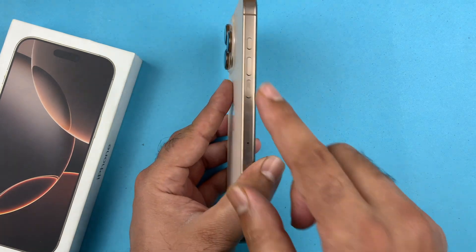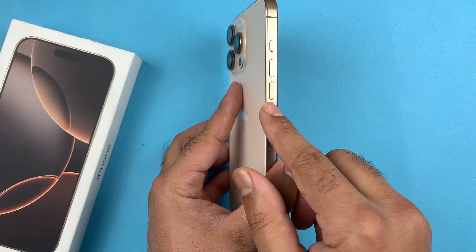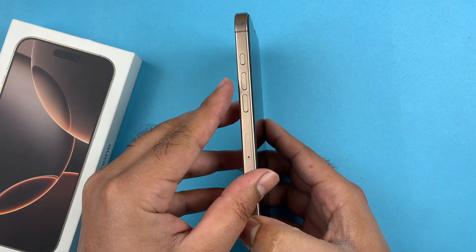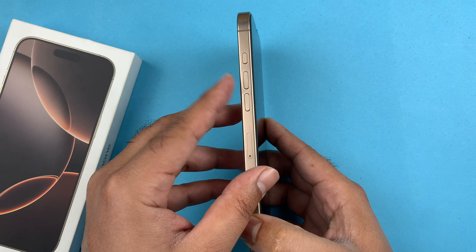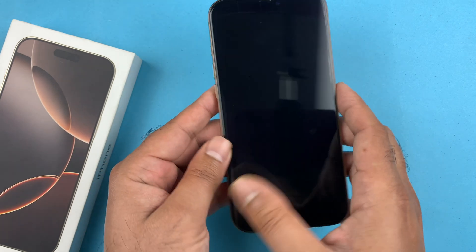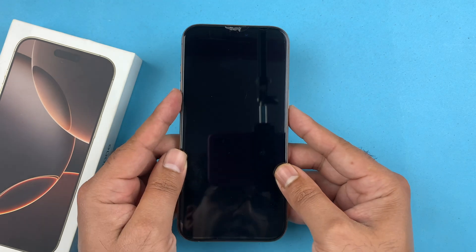The first thing you are going to do is locate your volume up and volume down buttons, along with the big side button. You are going to follow this process: quickly press and release the volume up button, then quickly press and release the volume down button.